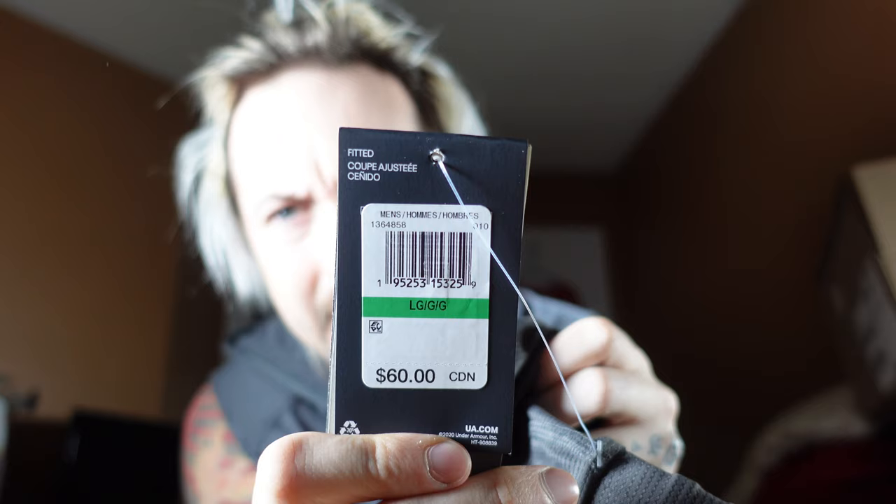Let me show you the tag. It retails for 60 Canadian dollars — that's the MSRP. The tag just talks about the hidden speed pocket, which I always love. And then it mentions Iso-Chill: disperses your body heat, actually feeling cool on your skin, helping you stay at your peak longer. So excited for these.